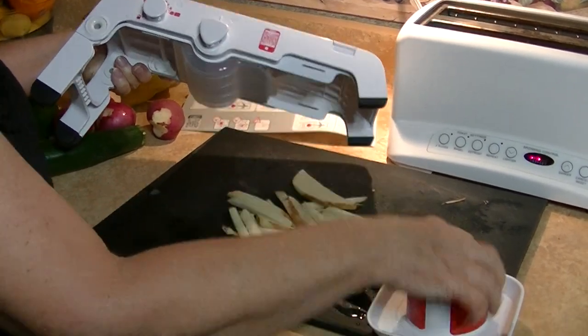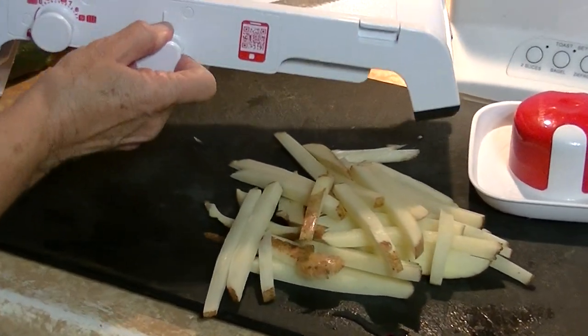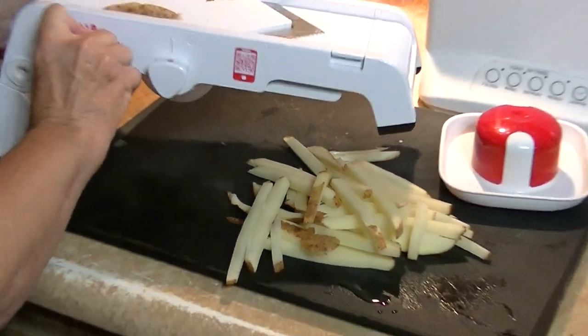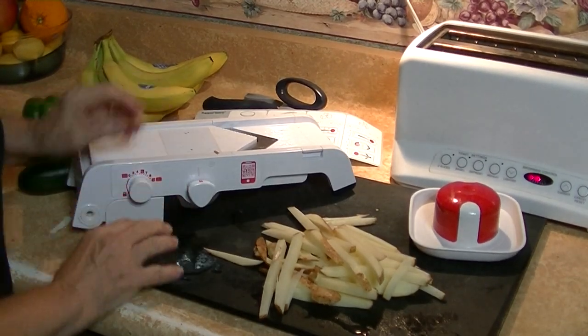Isn't that beautiful, easy, simple, quick? And once again, I'm going to put this on lock, put this on lock, and now it's perfectly safe and can be washed, and you're finished. Thank you very much.